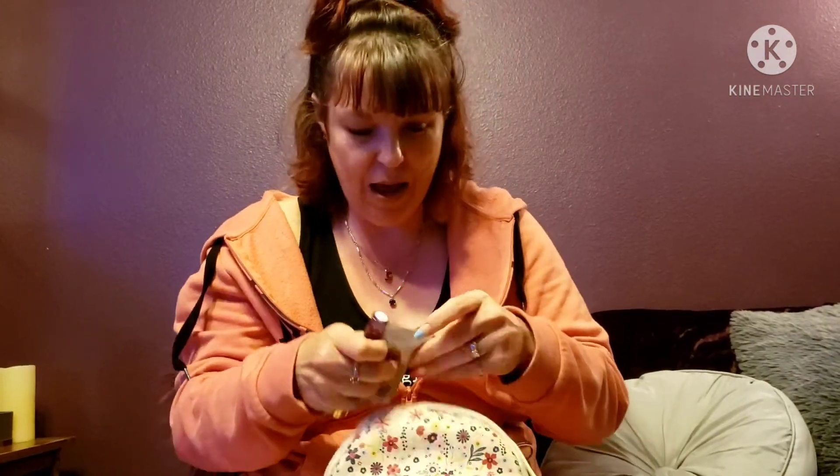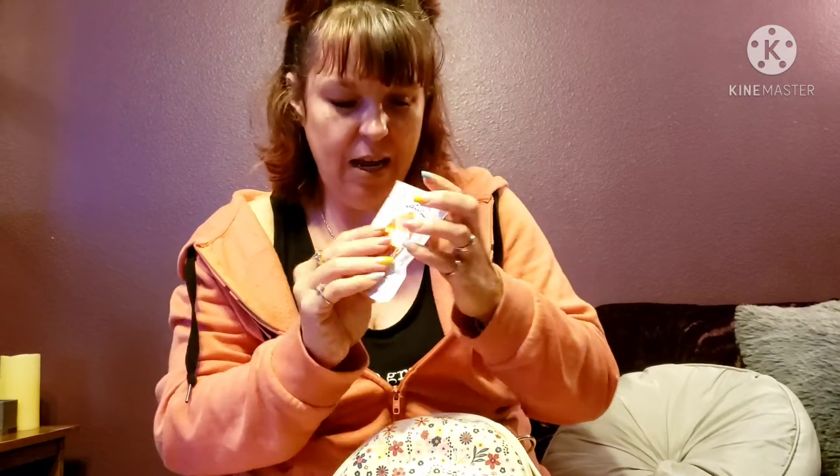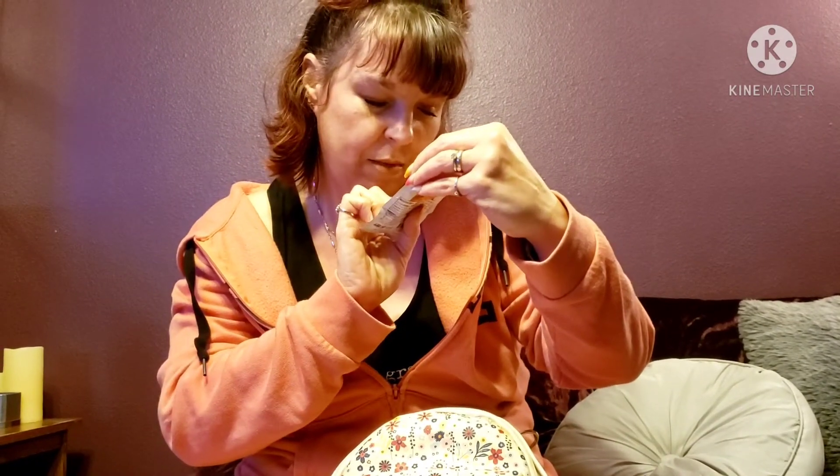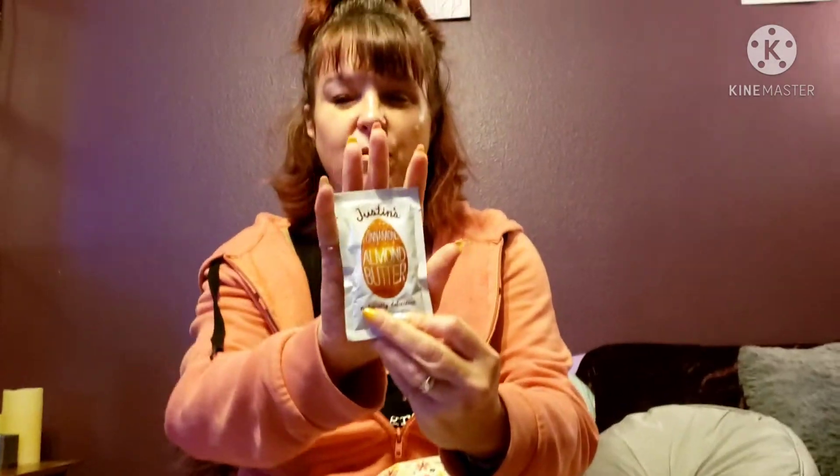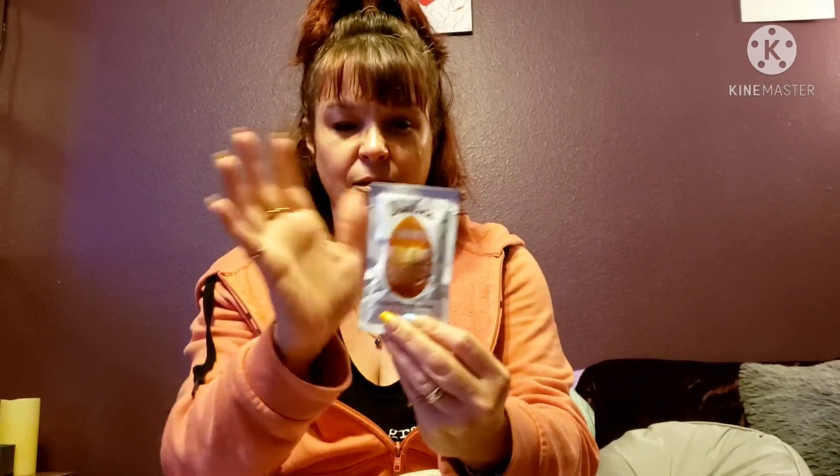Here's a Justin's almond butter packet — this one is cinnamon. They have cinnamon, maple, and other flavors. It's something small that won't take up much space but is still a good, filling snack. As you can tell, I love food!